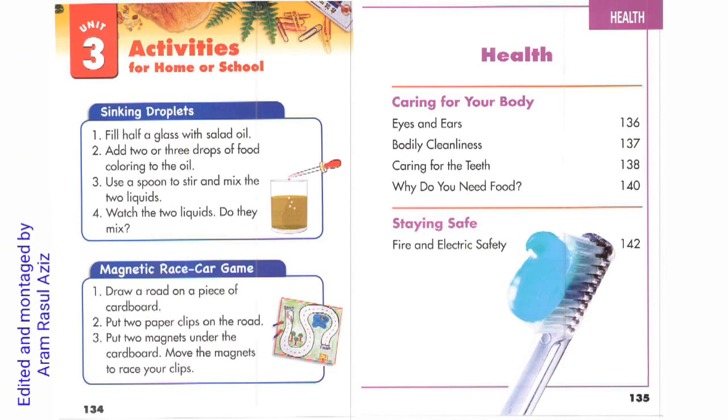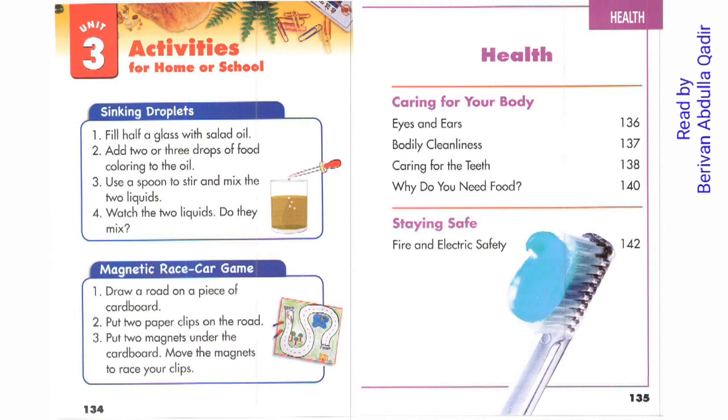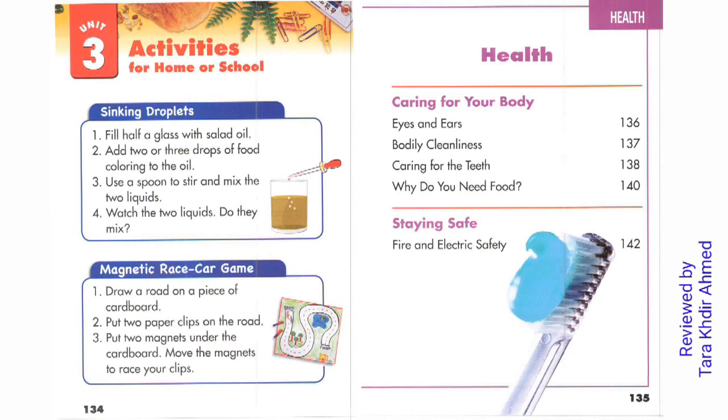1. Fill half a glass with solid oil. 2. Add two or three drops of food coloring to the oil. 3. Use a spoon to stir and mix the two liquids. 4. Watch the two liquids. Do they mix?